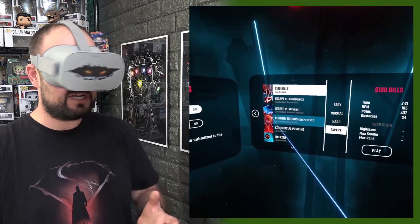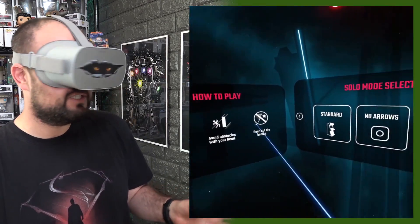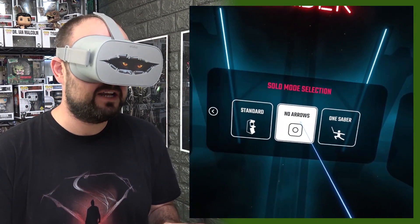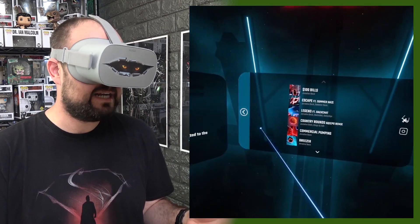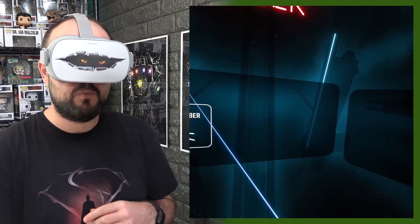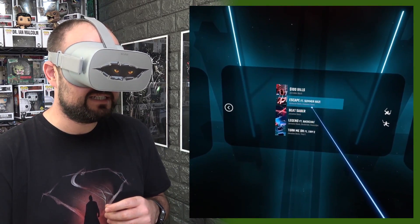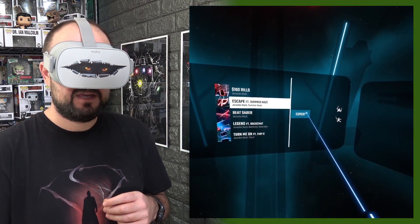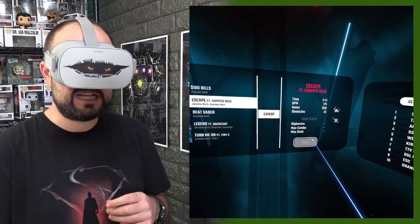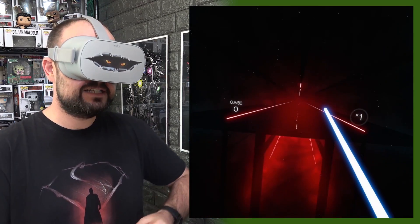That worked quite well — that's the standard mode, so you can do all of these tracks like that. One-handed mode, turn the failing off. No-arrows works exactly the same so you can just hit it whichever way, which makes it easier. But one-saber mode I think is the perfect Oculus Go mode. This game has to be played on expert, and oh my God, is it hard.